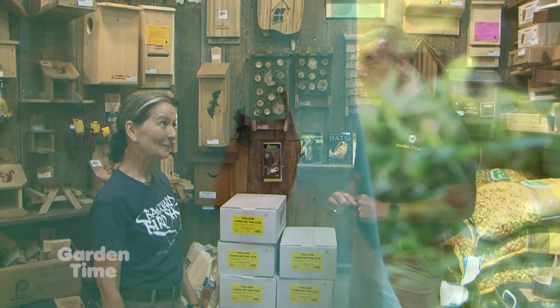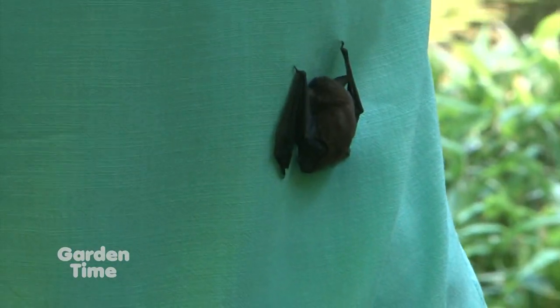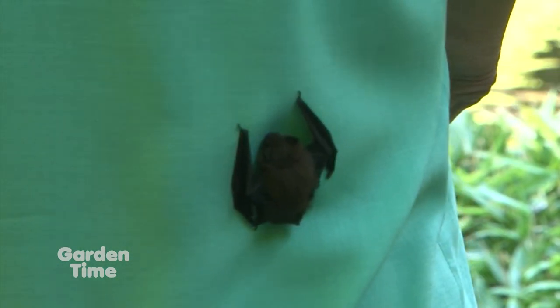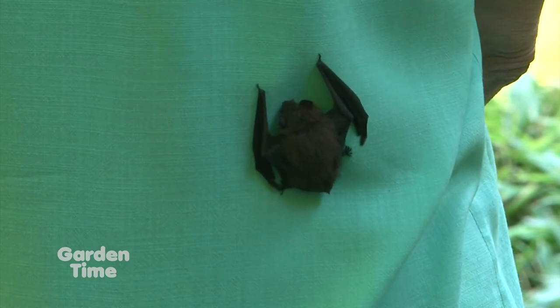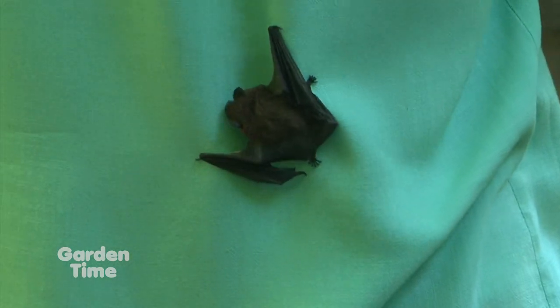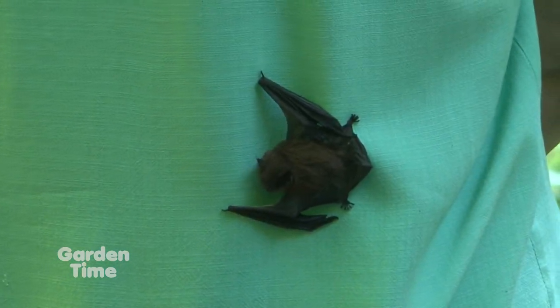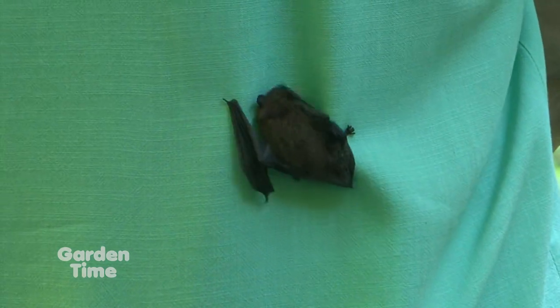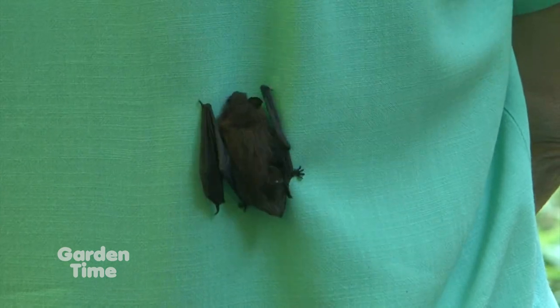I'm out here at Backyard Bird Shop with Darlene. A couple weeks ago, we were at the Japanese garden and a bat decided it liked Judy and landed on her back, which was kind of surprising. It seems like we often freak out when we see a bat, but that's not necessarily a thing. Bats are often misunderstood — they have a history of being feared. We used to hear they'd go into your hair and bite you. All of these are bat myths. They're actually very beneficial — one of the most beneficial animals on earth.